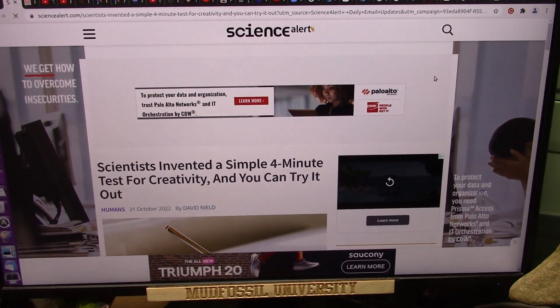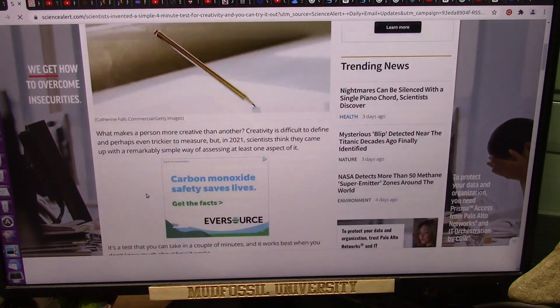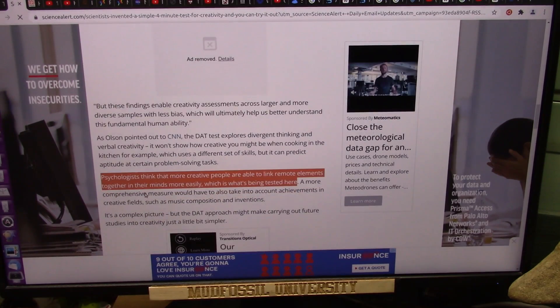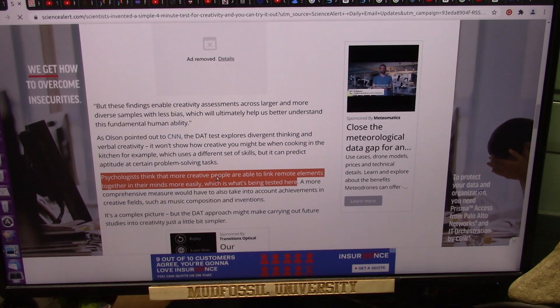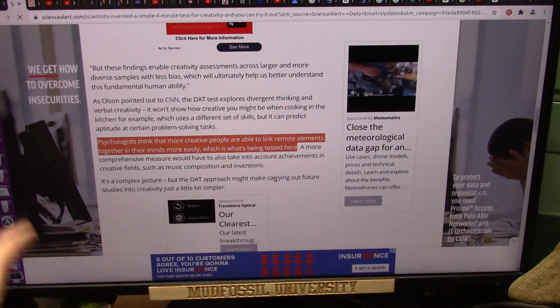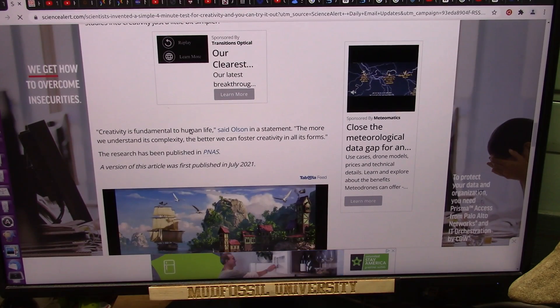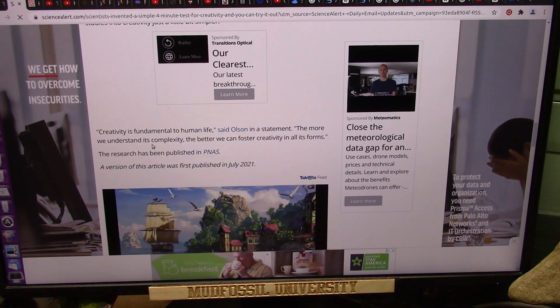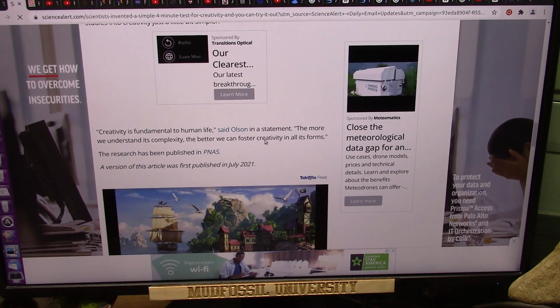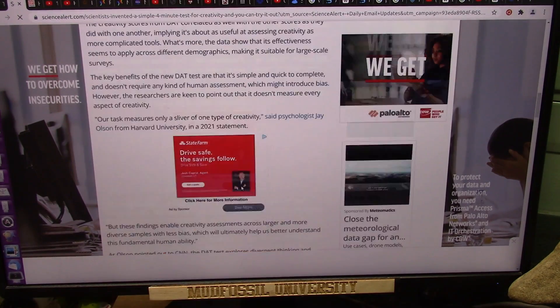I was just getting ready to post this video and this pops up: 'Scientists invented a simple four-minute test for creativity.' They're trying to find out how creative you are. Psychologists think that more creative people are able to link remote elements together in their minds more easily - can you take biology and link it with chemistry and history? Creativity is fundamental to human life, said Olson in a statement; the more we understand its complexity the better we can foster creativity in all its forms.